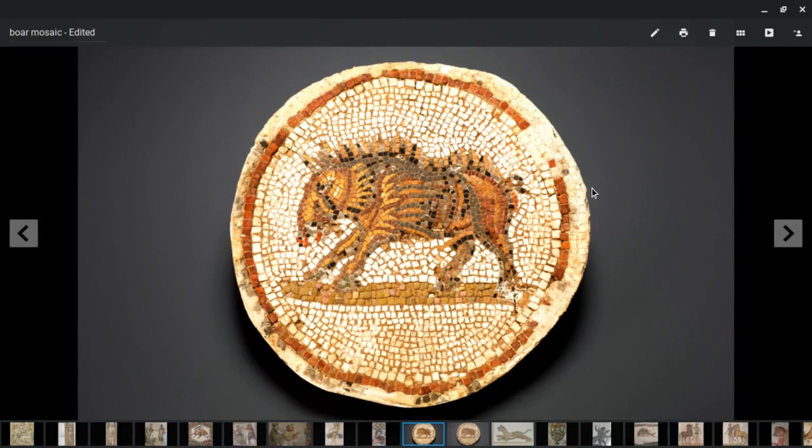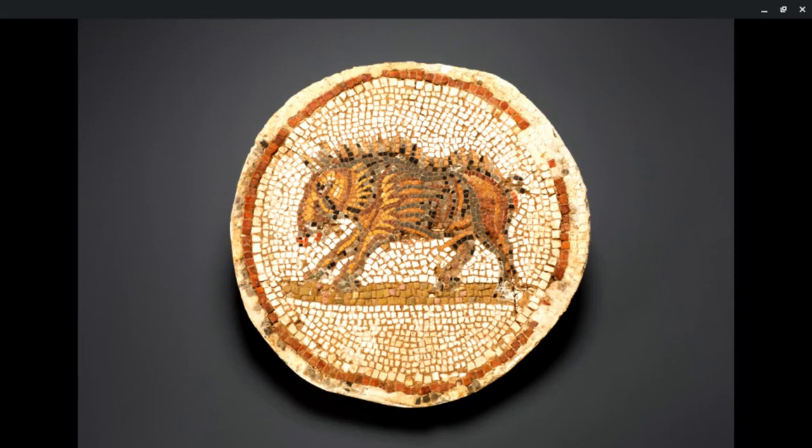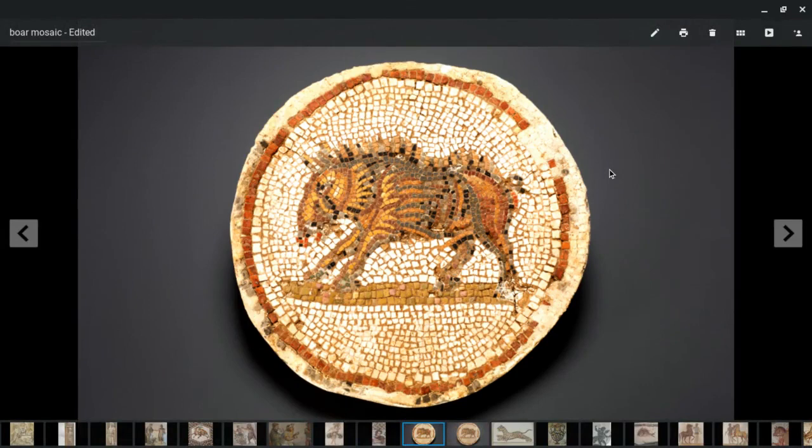Good morning, it's Lawrence Payne here. We're at Mosaic Workshops and today I want to have a look at a mosaic which in my mind gives us a little bit of an insight into the craftsmen that made them. This was a photo that was sent to me — apparently it was up for auction some time back — a mosaic of a boar. Unfortunately I don't know the provenance, the location, or where it is now.